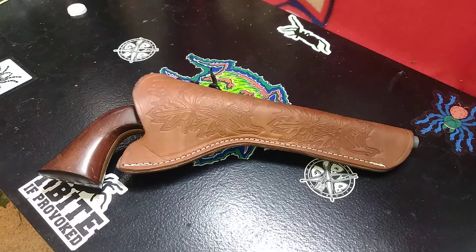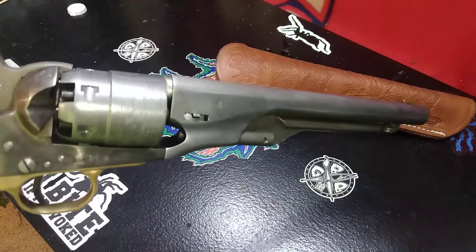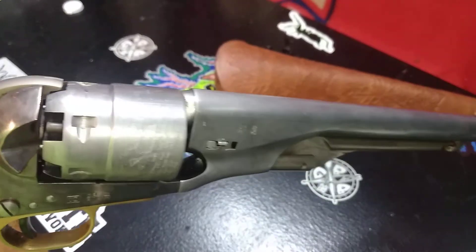All right, so I'm back with my revolver. It's been a little over a week. I've been really busy, but right after I did that last video where I took it apart, put it back together, all that stuff, I broke it back down, put it in a tub of vinegar, and within a couple of hours had stripped all of the original finish off of it. So now it's down to just bare steel.